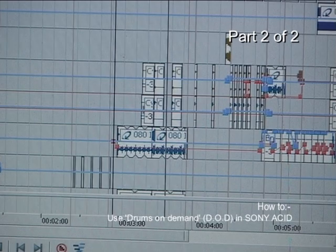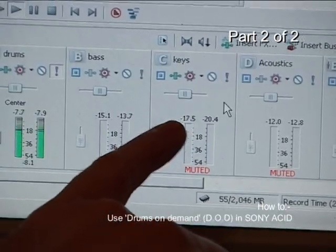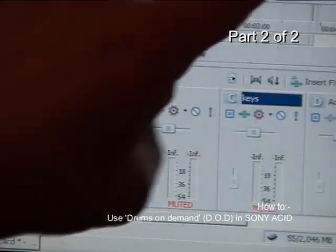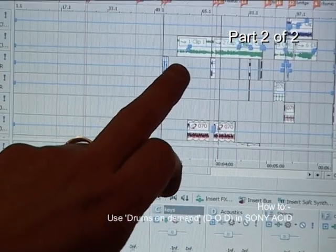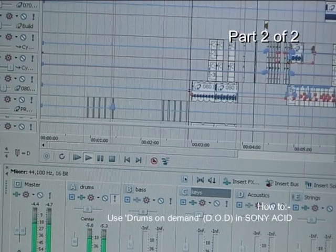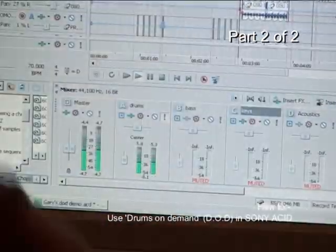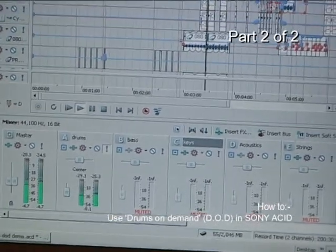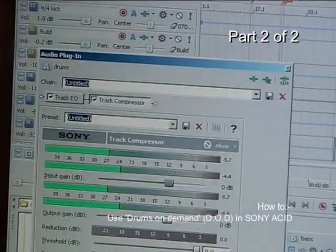I'm just going to solo the drum track now. What I'd always advise you to do, when you've got the drums open, is start yourself a new bus — just right-click anywhere and insert bus. It will give you a bus, in this case bus K, and I've labelled it 'Drums.' All these drum tracks for this particular song — fills, rolls, verses, choruses, cymbals and things like that — I put them all on the same bus. And then I want you to hear what you can do with Sony Acid, which is simply to use some EQ or compression on the entire drums mix. I'm going to insert a track compressor and listen how it changes the sound.